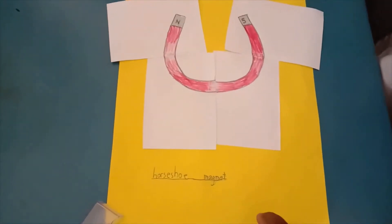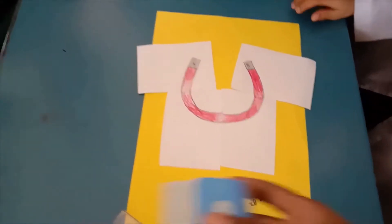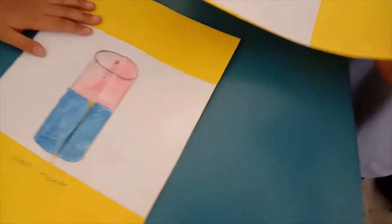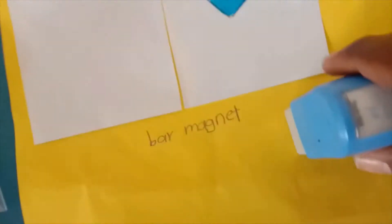I give you excellent for your good job. Someone wants more. Excellent. Next. Come, my dear. Excellent. So very nice. Excellent. Very good.